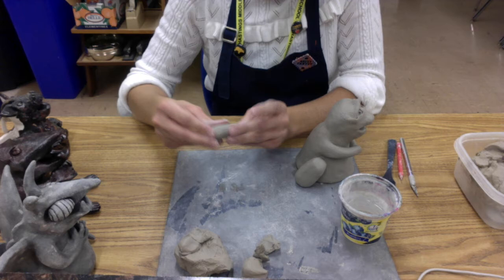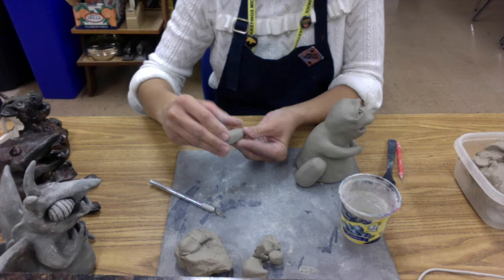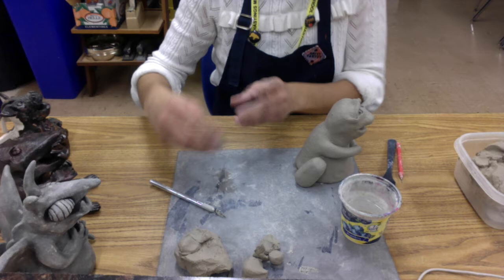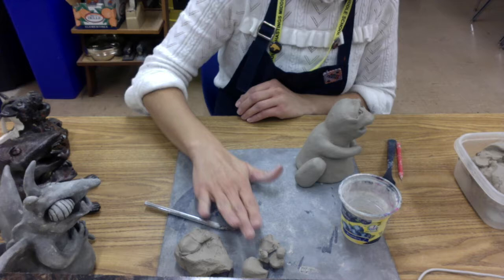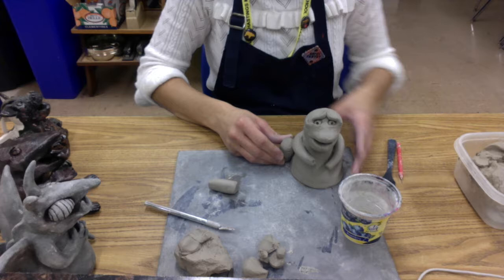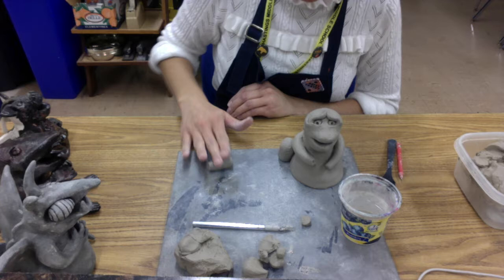Just like with the arms, think about the shape of your leg. The upper part is bigger than the lower part, so I like to make sure that when I do this portion of the leg, I roll the bottom half a little bit thinner so that it looks kind of like an ankle. Then I'm going to trim the ends just to make them look cleaner, since the ends of my coils always tend to look a little bit messy. I'll hold this up to see if it's the right size, make it a little bit shorter so I have enough room to add my foot, which is going to come later.